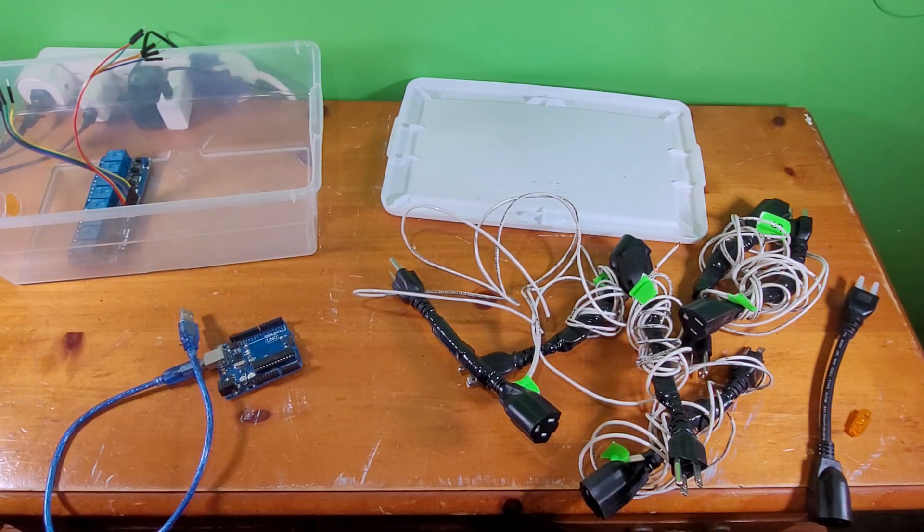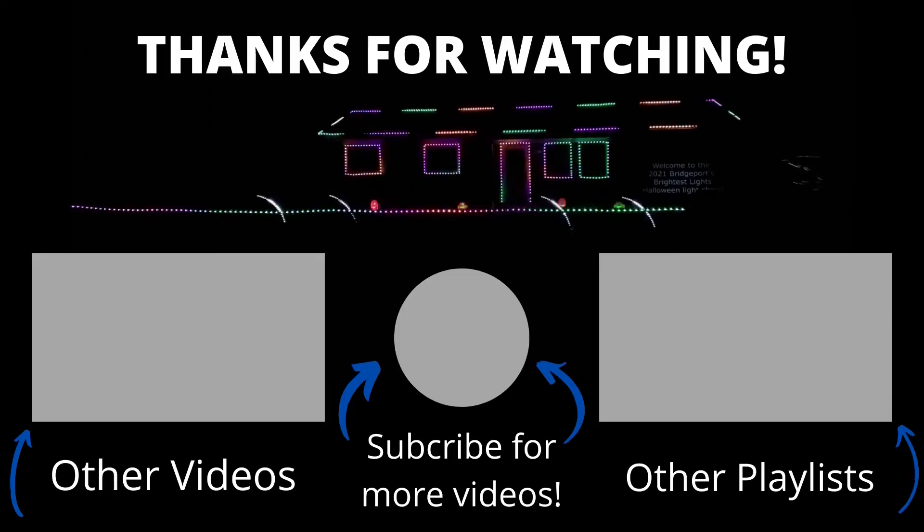So thank you for watching. If you enjoyed the video, leave a like, and I'll see you in the next video.